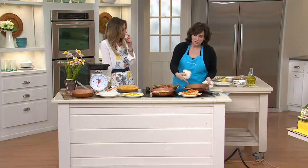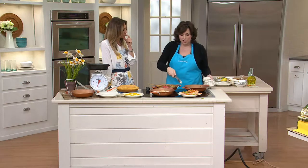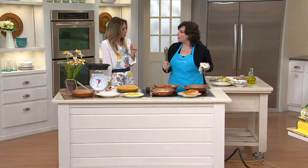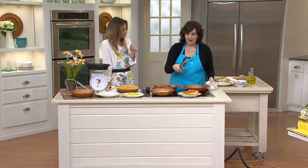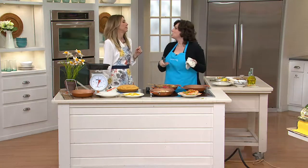The side handles — the helper handles — are silicone. Obviously, if you're on a burner and there's heat, they will get warm, and they get warm in the oven too. But it makes it easier for you to hold than just touching metal.